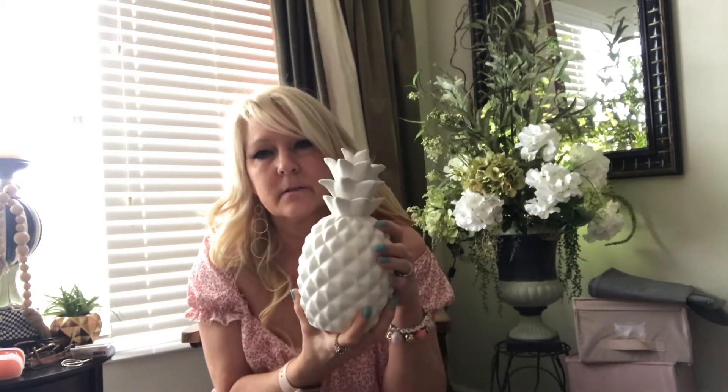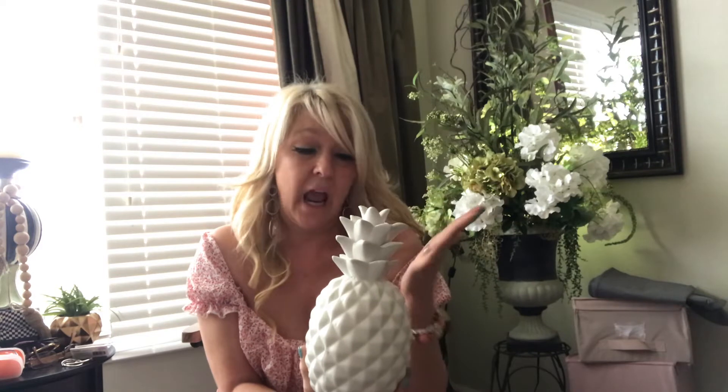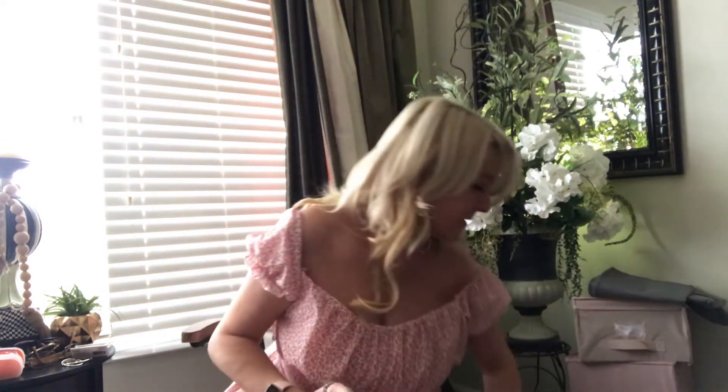I'm almost positive this was only $3. For $3 this is worth every penny — actually even for $5, because it's heavy, it's even worth $5. Even if you left it like this it would be pretty, but I know I'm going to do something different with it.